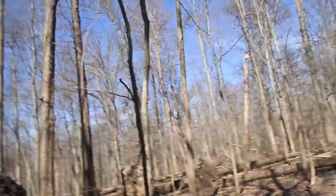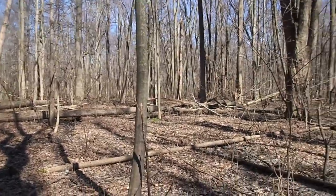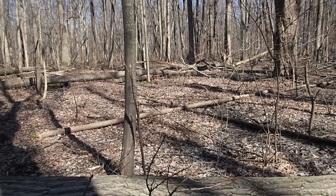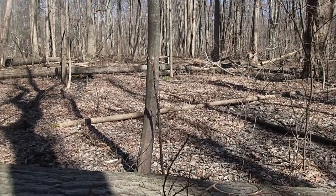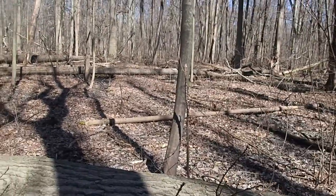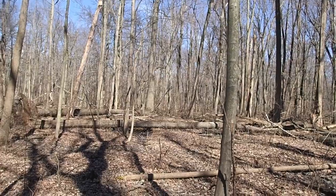For those of you that have been following: the coyote dens — where I originally thought was perhaps a fox — is just about 50 feet back this way here towards a big tree. So this is all kind of prime territory for our coyote friends and their ranging habitat here.